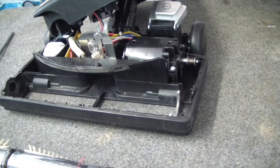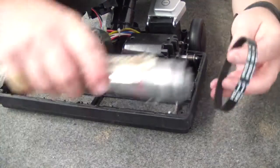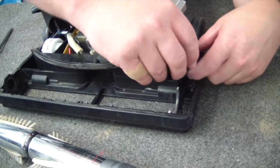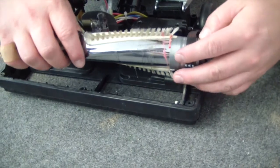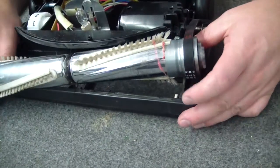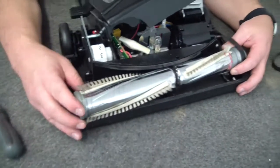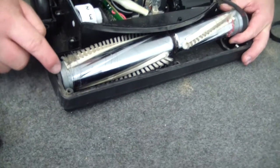Grab a new one. You fit it over the shaft first, like that. Then it goes into the grooves of the roller. On this end — the opposite end to the belt — you just position it in so it's nice and flush there.